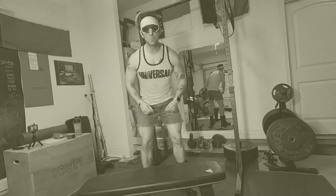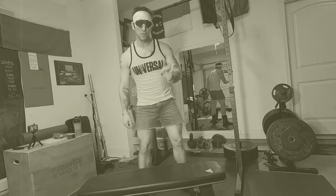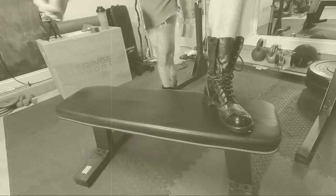Now that the lats have totally been destroyed, we can move on to the only other muscle that actually matters: biceps. At this point I'd like to take a break and answer a few questions that no one's ever asked me. Weston, what kind of gear should I be repping out?